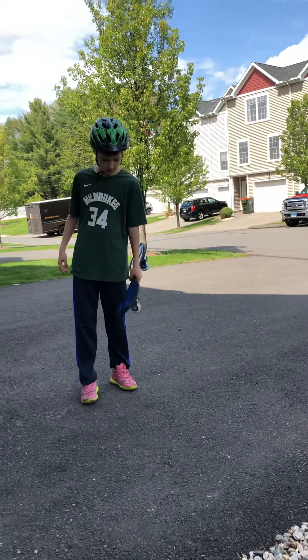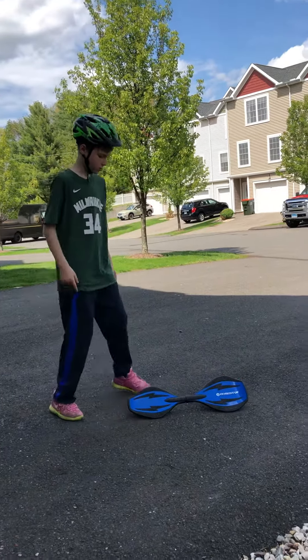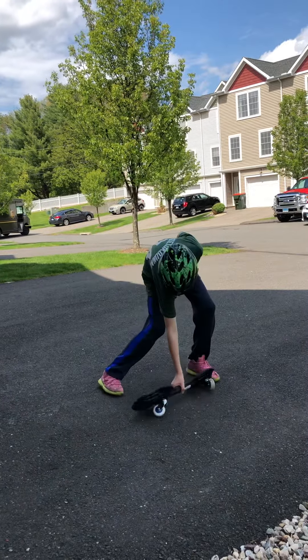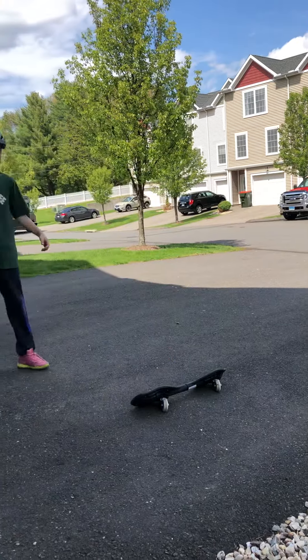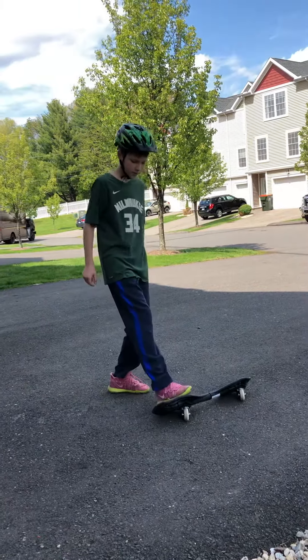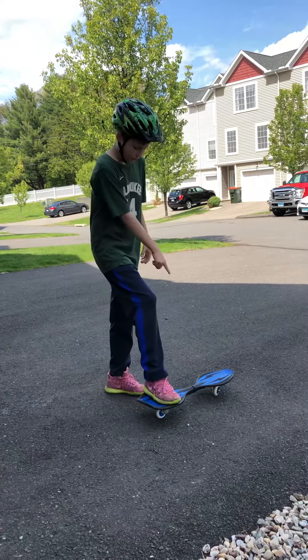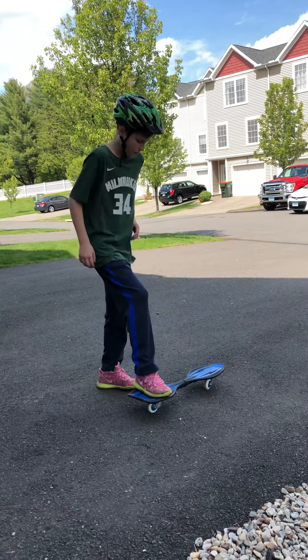Then you want to position it like this, then put your right foot here in a comfortable position on the Ripstick part of the board. Then you have to make it balanced.